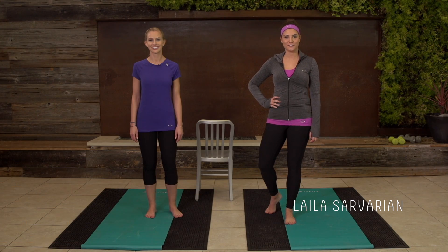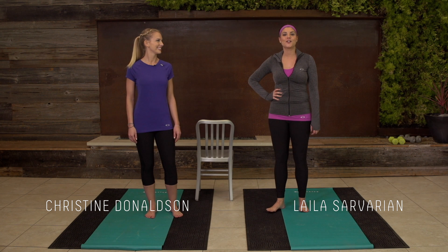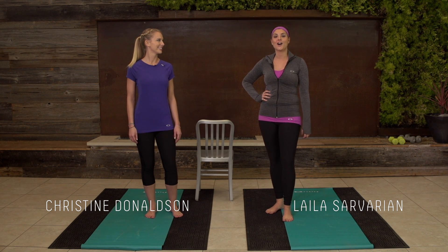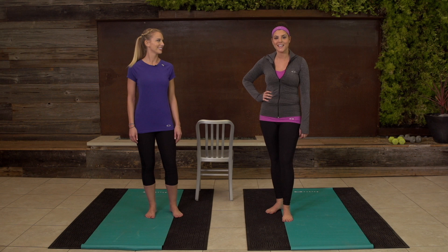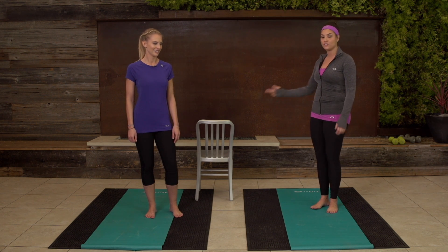Hi guys, Leila Severian, Regional Director for Camp Gladiator, here with the beautiful Christine Donaldson. We're here to show you our Ballerina Boot Camp in our Oakley Women's Training Tip Series. We're gonna start off — all you need for this workout is a yoga mat and maybe a chair for balance.